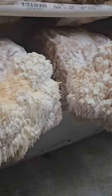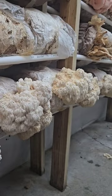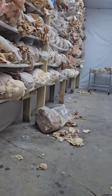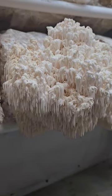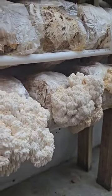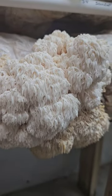Excuse the mess of the grow room, but just wanted to show off — they are starting to get a little aged, as you can see by the browning. Excuse the mess as I said, but this is a cross between lion's beard and bears head. We have three different versions of this: we have lion's beard bears head cross...